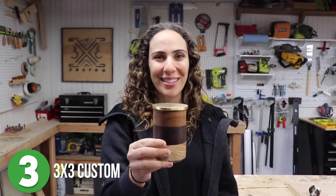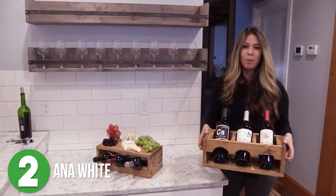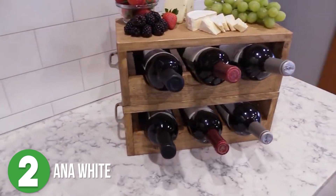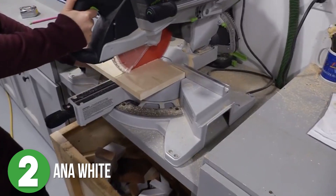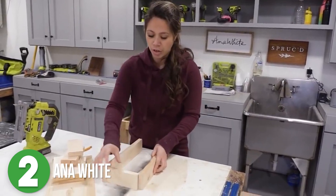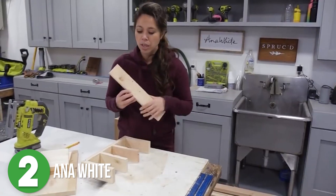Number two is Ana White. Ana made this super simple wine crate that doubles as a serving tray for around only fifteen dollars — fifteen dollars before you add in the wine, that is, and of course you should add the wine! Plus, if you use scrap wood it would make the materials a little bit cheaper.